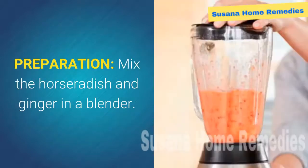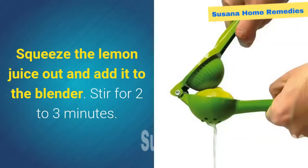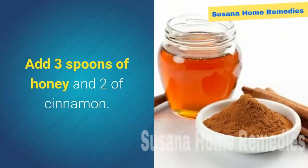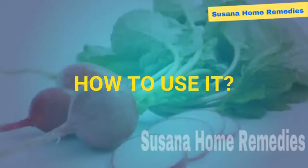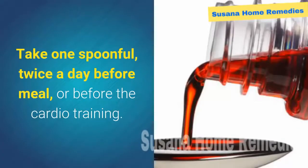Preparation: mix the horseradish and ginger in a blender. Squeeze the lemon juice out and add it to the blender. Stir for 2 to 3 minutes. Add 3 spoons of honey and 2 of cinnamon. Blend it all together until you get the syrup. Put the syrup in a pitcher.